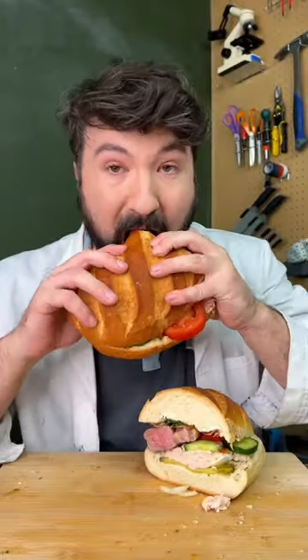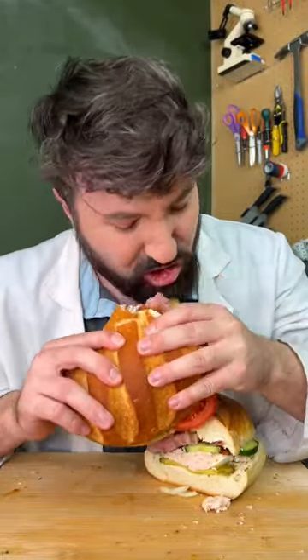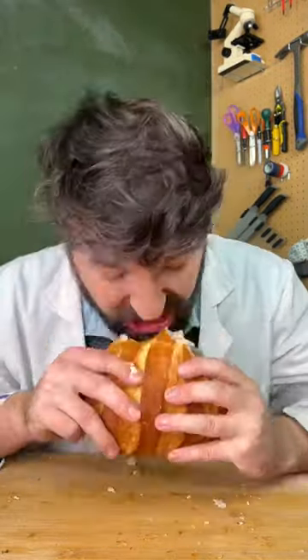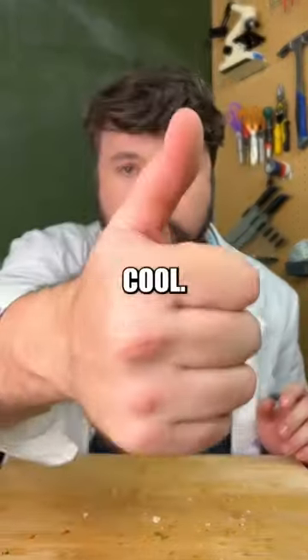Let's try this. I'm gonna give that a solid 7 out of 10. Very cool, yum yum.